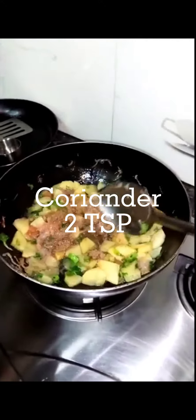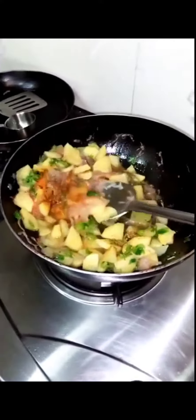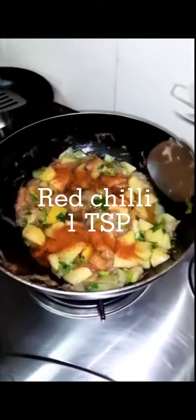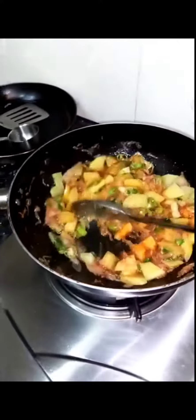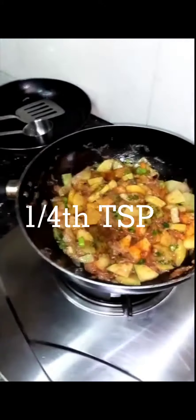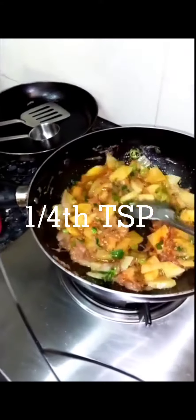Spices: coriander two TSP, turmeric one to fourth TSP, red chili one TSP, salt to taste, garam masala one to fourth TSP.